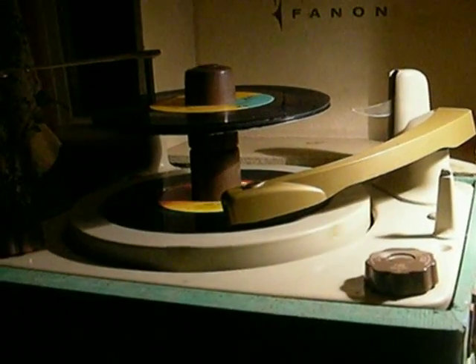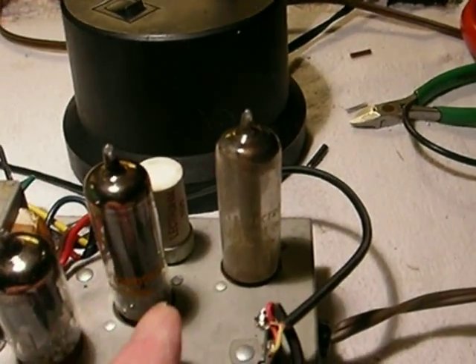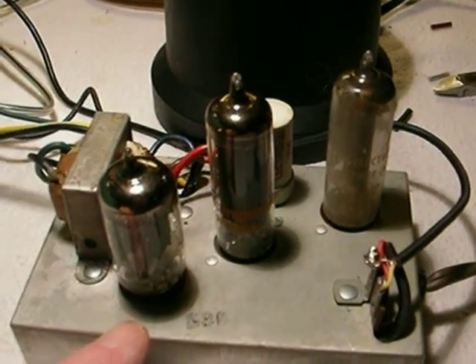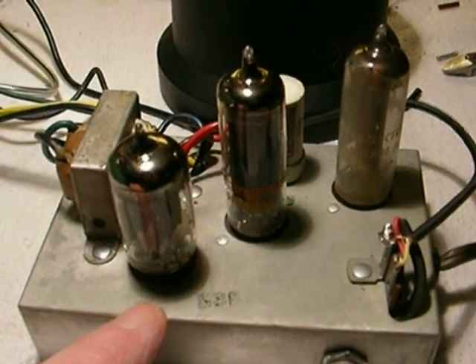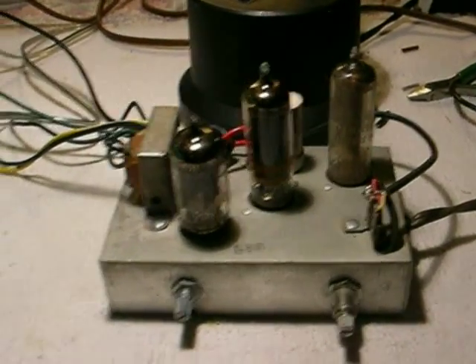The reason this thing sounds good in the high frequency range is I have modified the amplifier severely. It originally was a two-tube amplifier that had only one stage of amplification and a rectifier. I added a 12AX7 and a magnetic cartridge, so now instead of a ceramic we have a magnetic — and it worked out really well. You can hear it now has high frequencies.